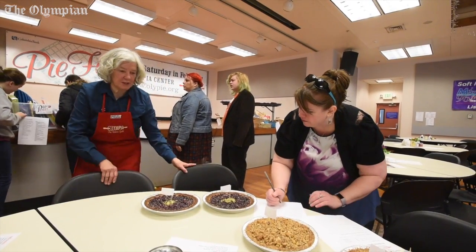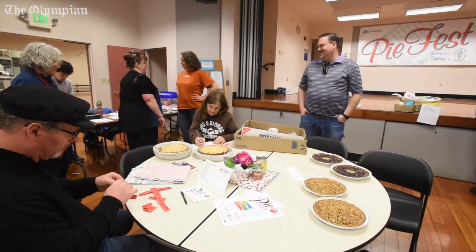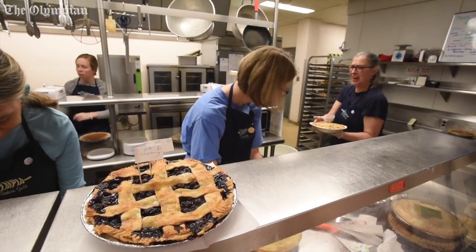You haven't put a name on these ones yet. I'm still filling out my... Can I come back? You have to come back. Oh, this one's hot.